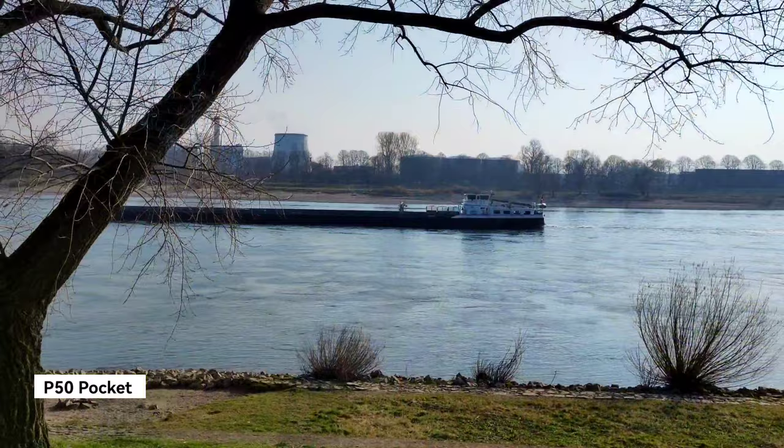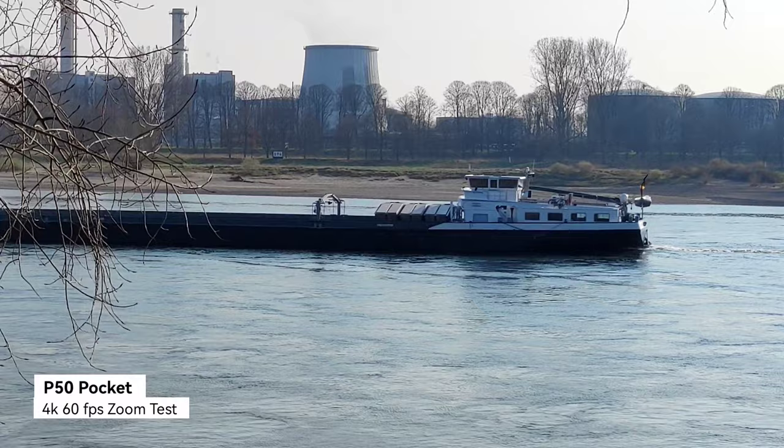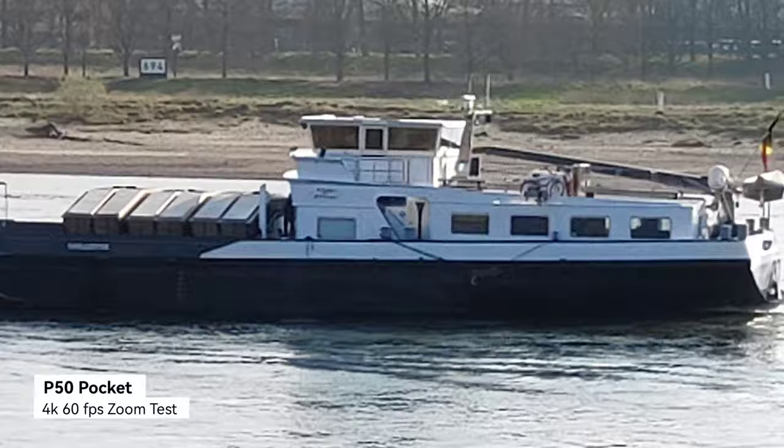Recording with the P50 Pocket at 4K 60 — I can zoom in but it's a digital crop. At roughly two times zoom it's still smooth, and I can zoom in up to six times maximum. Now let's compare it with the Mate XS.